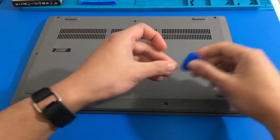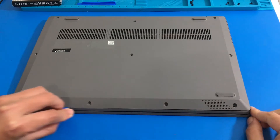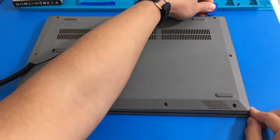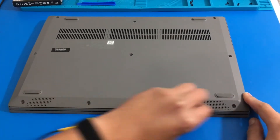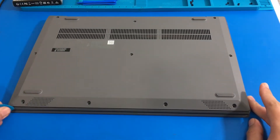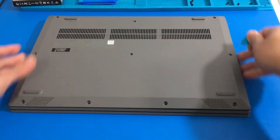Now we are going to grab our plastic pry tool and we are going to gradually open up the laptop. What I like to do is usually start around the back and gradually make my way around the laptop. I make a few passes until I feel like the cover is pretty much off. I know a lot of people have different techniques — I like to take my time. Usually I have a really thin plastic pry tool and a thicker one, and I feel like that just makes it easier.